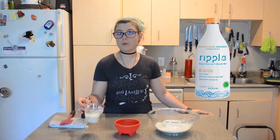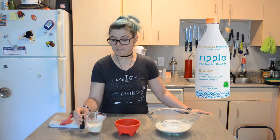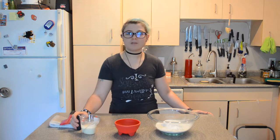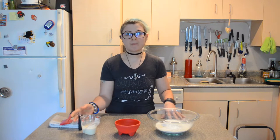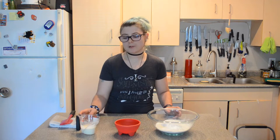I used ripple milk — it's a pea protein milk — and it immediately thickened up when I added the lemon juice, which is nice. Most plant milks I've worked with don't make buttermilk that quickly or get thick like buttermilk should, and this one looks really nice so I'm excited to use it.